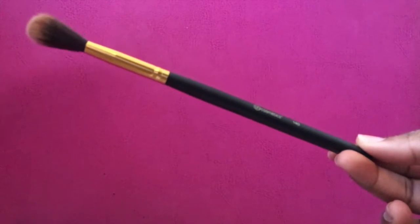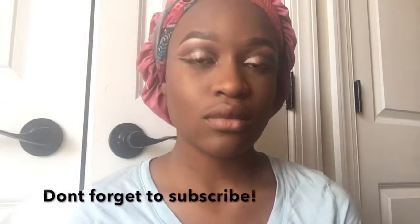I'm going to be using Max Gold Deposit with the 140 brush from BH Cosmetics to blend out my highlight.